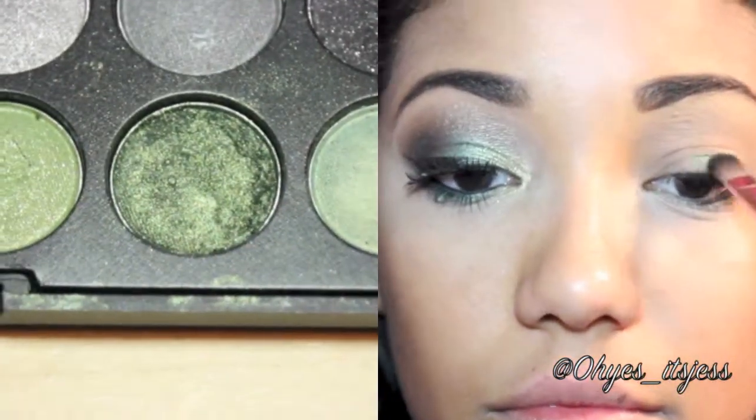Now we're going to take a shimmery green and just put it on your whole lid. I'm using one from my BH Cosmetics Party Girl Palette, but you can use anything that looks similar. Make sure you pat it on so you don't have too much fallout.